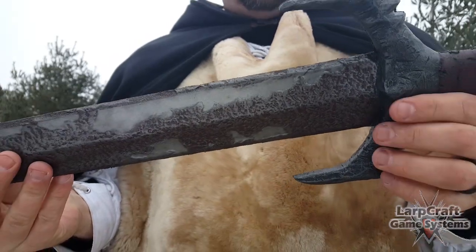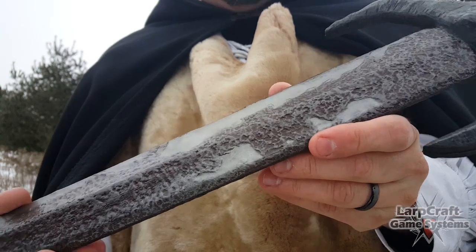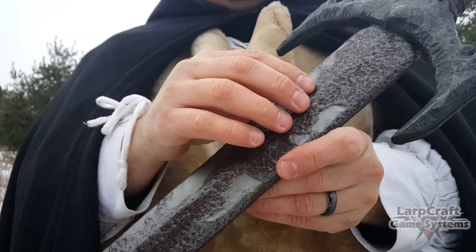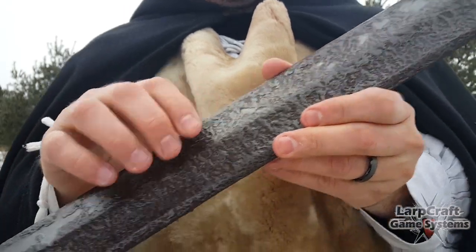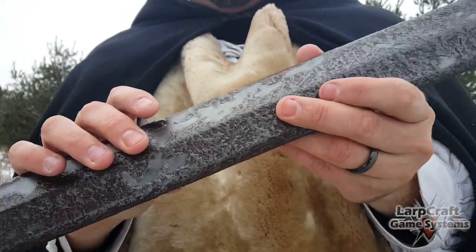Then we have the dark blade, which is really cool. It's got a very unique look — it's almost as if it's rusting out or decaying, with a hammered look. This is supposed to be a very sinister type blade and it's really neat.